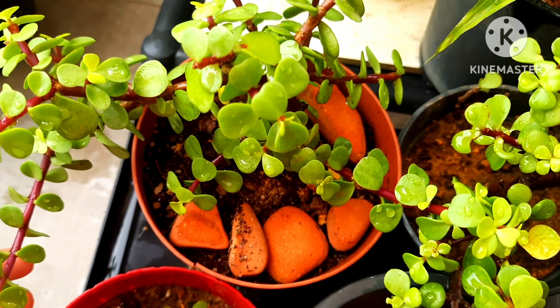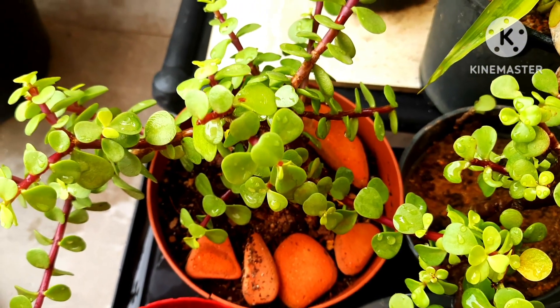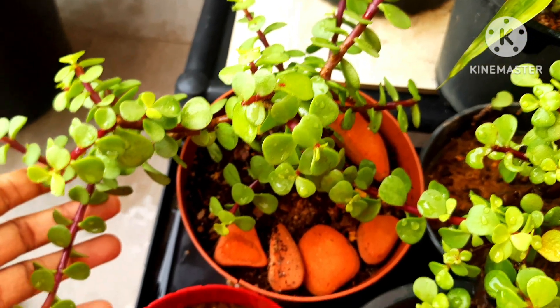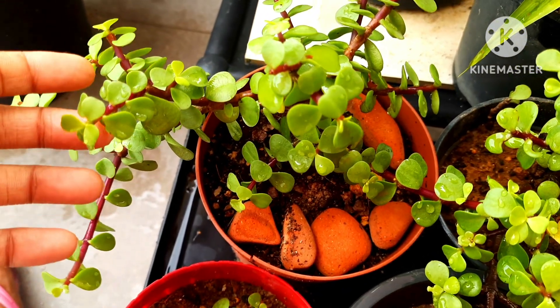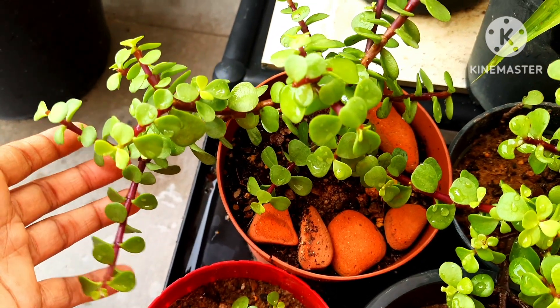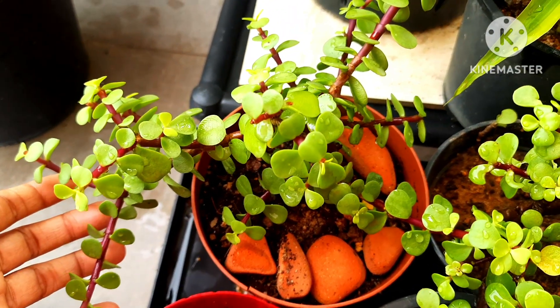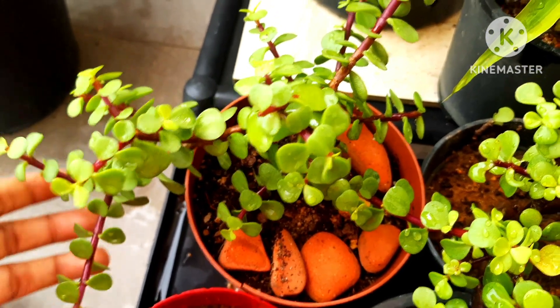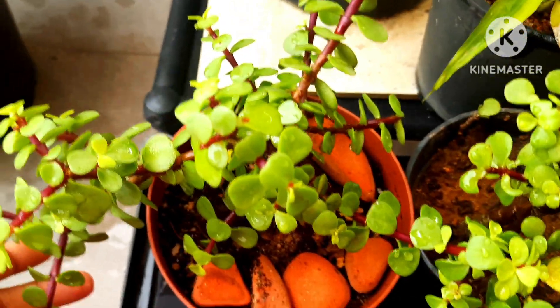What is the best location for this jade plant? The location should be somewhere with bright to medium sunlight. This plant can tolerate bright sunlight, but the minimum requirement is four hours of sunlight in the morning. If you can keep it in a place where it gets a minimum of four hours of sunlight, that will be sufficient.